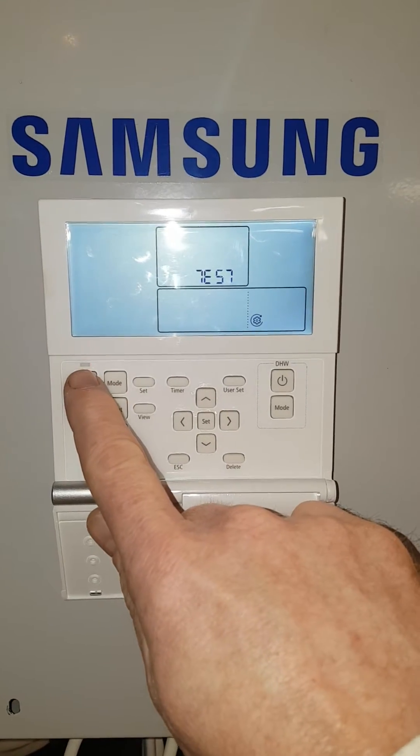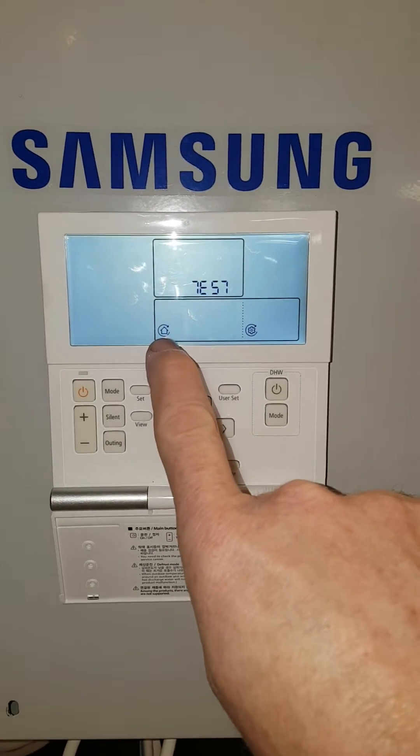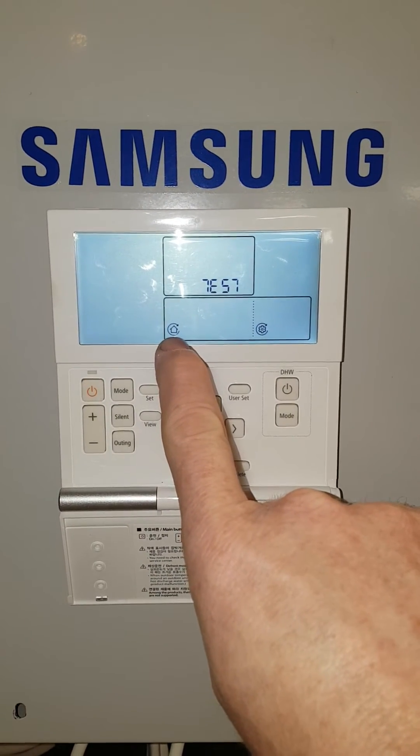The first thing you need to do is press the top left button to bring on the water pump — you can see the pump running here. You must run the pump at all times in test mode.